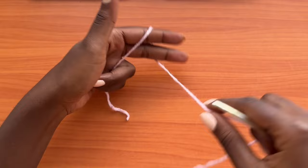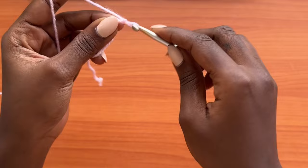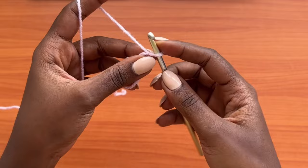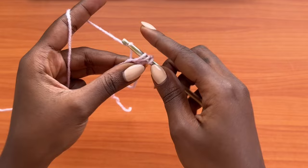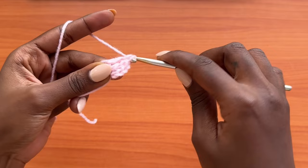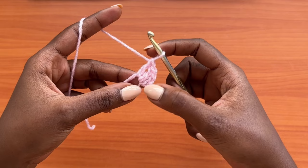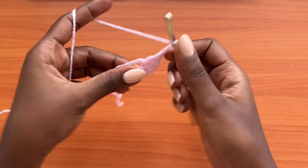Grab your yarn and make a magic ring. Hold your yarn, twist it over your two fingers, grab the working yarn, and hold. Make a chain of one and fasten off — this doesn't count as anything. Start with a chain of three which counts as your very first double crochet, then go into the same magic ring with two more double crochets. A double crochet is: yarn over, insert hook, pull up a loop — three loops on hook — yarn over, pull through two, yarn over, pull through two. You'll have three double crochets total including the chain three. Then make a chain of two.